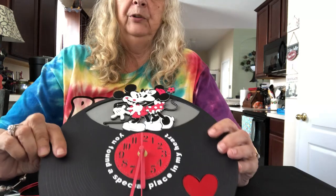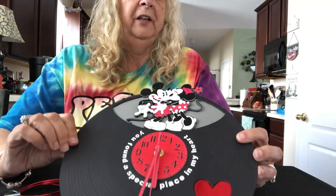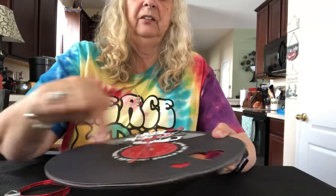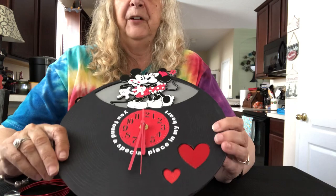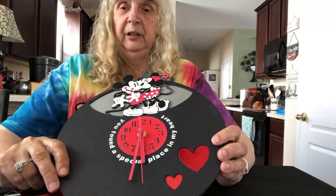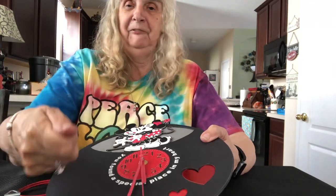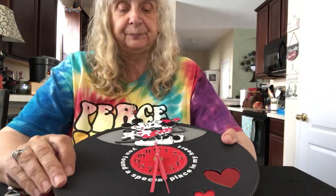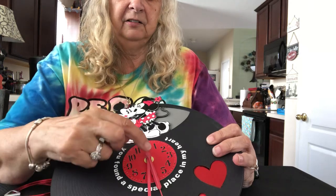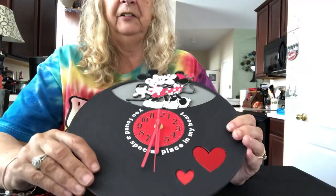Just one tip: if you use a debossing tool on black craft board, when you deboss the circles round and round it sticks your craft board to the mat very firmly. Don't put it on a sticky mat — use a light grip mat or one that's not so sticky anymore, because when you come to peel it off it really sticks and will bend.